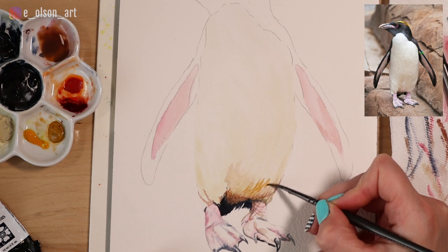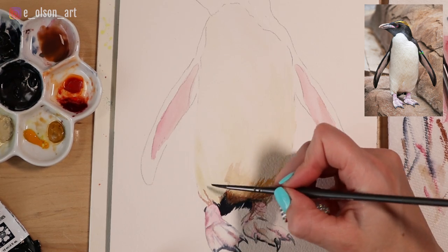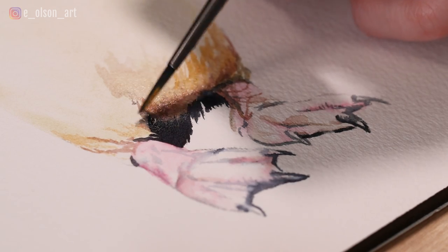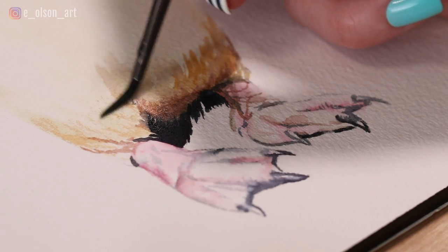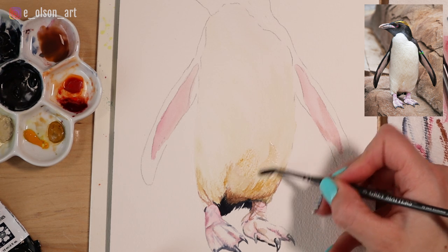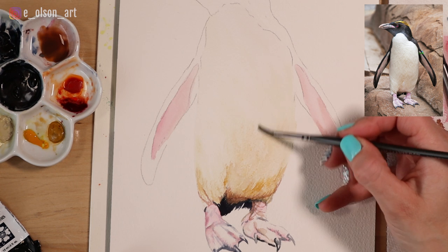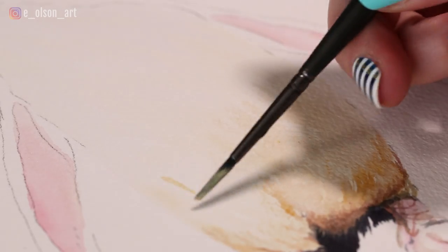Remember that white is hardly ever going to be pure white in a painting. In the case of this little guy's belly, I see lots of tan and even some hints of blue. Getting those color variations within the white is really going to help it look realistic rather than flat and boring. I chose cold pressed paper because it has a little bit of tooth — a little roughness to it.